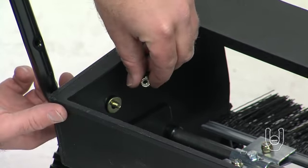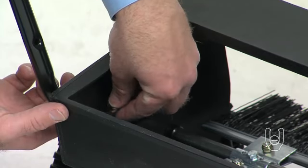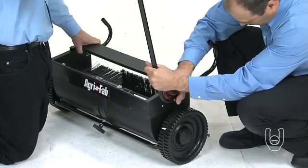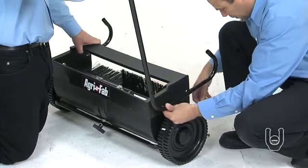Secure the bolts using two nylock nuts, Part C. Right now, just tighten the nuts onto the bolts by hand. Repeat on the other side of the sweeper to secure the other leg stand tube.